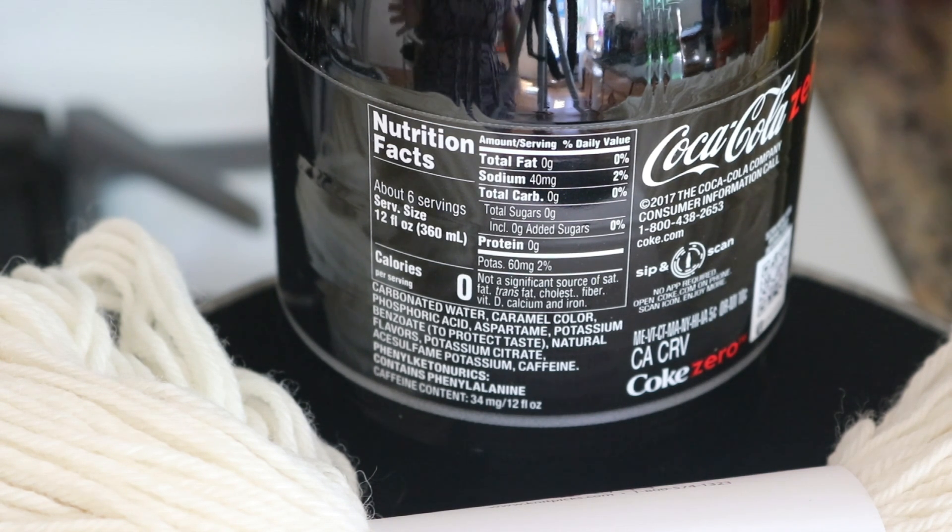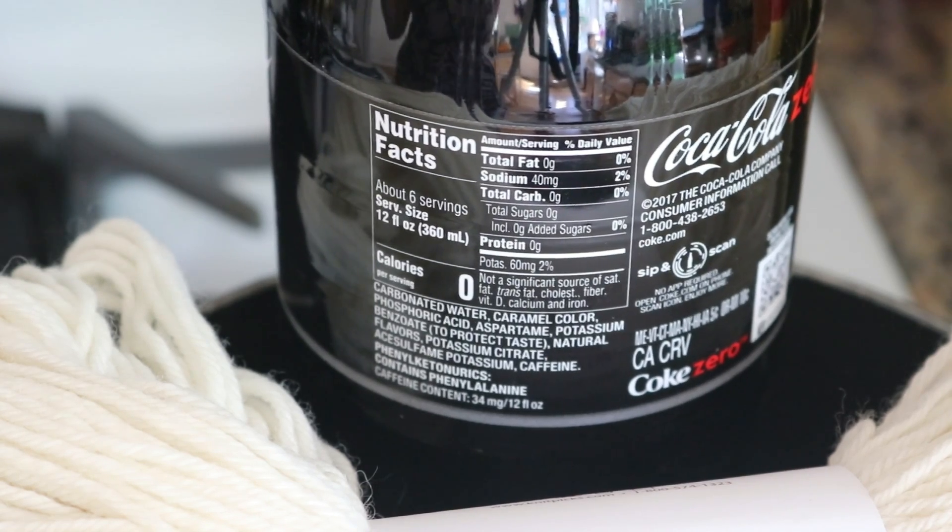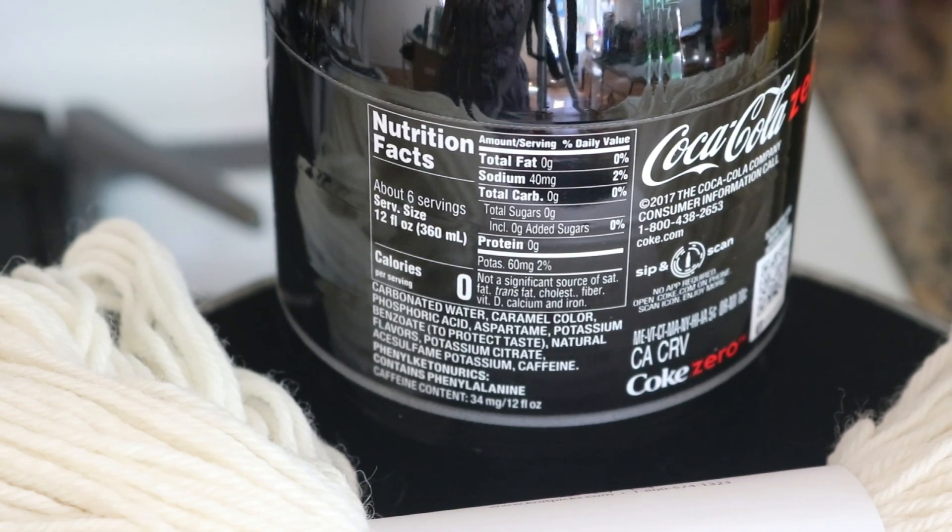We know that sodas tend to be acidic, which is one of the reasons why they're not great for our teeth. Although the Coke Zero does not contain any citric acid, there are other molecules in here that make it acidic. So first we'll see if we can dye the yarn using straight Coke, nothing else — and if we need to, maybe we'll try pumping up the acid with vinegar. Let's see what happens.